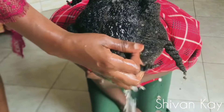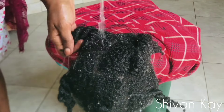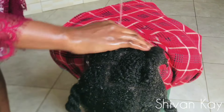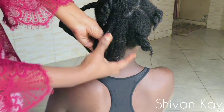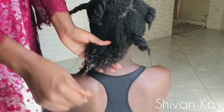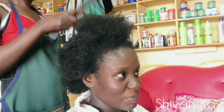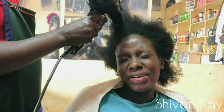Her hair was so dry for some reason, so we decided to leave the conditioner to sit for a while before washing it out. This is me washing it out, and again we tried to look for a place with better lighting — this was the best we got. After washing out the hair we went straight to the salon. This is how her hair looks right after washing — nice and soft. We are going to be applying this Cantu leave-in conditioner and leaving the rest for the salon lady.